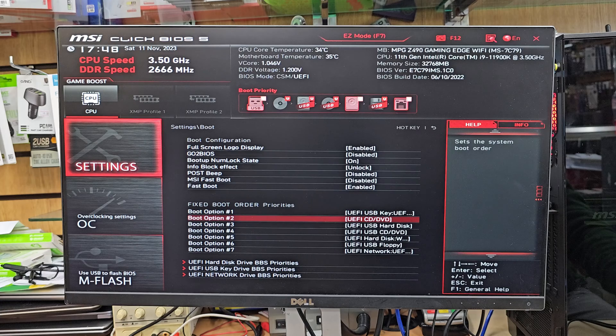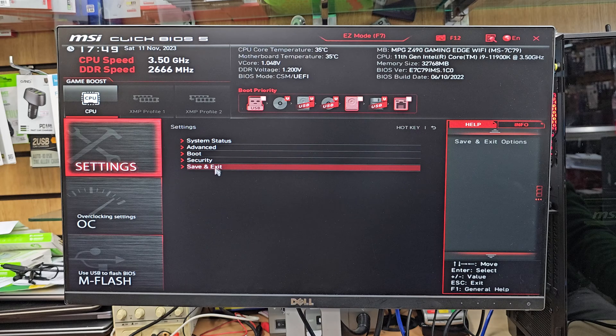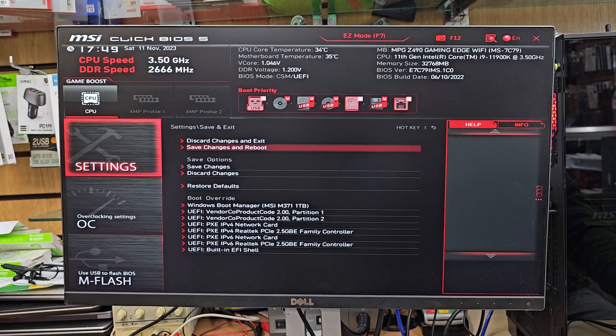The system will restart and take you directly to the Windows setup. Press the ESC button twice, then choose Save and Exit. It's going to show you whatever changes you made in the BIOS settings before it restarts. The secure boot change won't show up here if it was already enabled by default, but the rest — your boot priority changes and legacy settings — will be displayed.